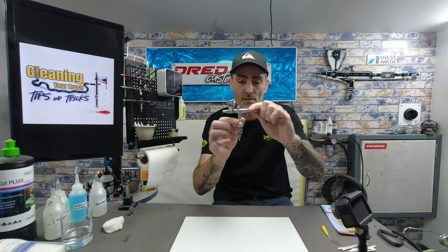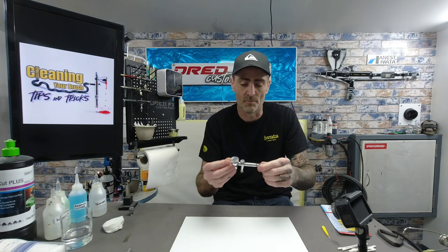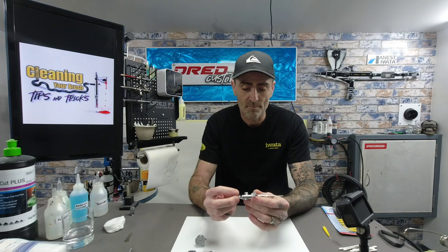The Iwata Takumi Eclipse is a side-feed airbrush with the cup to the side. First, unscrew the regulator air filter at the bottom — that just comes off. Take the cup off the side, take the back off to expose the chuck and the back part of the needle, take the crown cap off at the front, undo the chuck at the back, and slide your needle out.